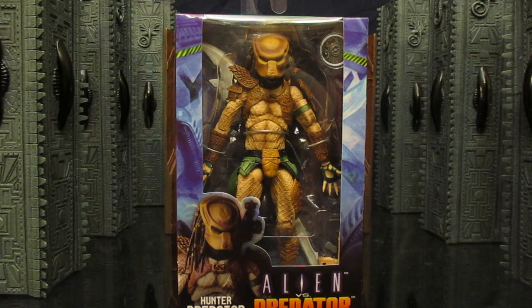Hey everyone, this is D Hunter bringing you another action figure review. Today we're going to be looking at the NECA Hunter Predator from the 1994 Alien vs Predator arcade game. These Predators didn't have actual names, so they're just called Hunter Predator, Warrior Predator, and Mad Predator — probably what the game referred to them as.